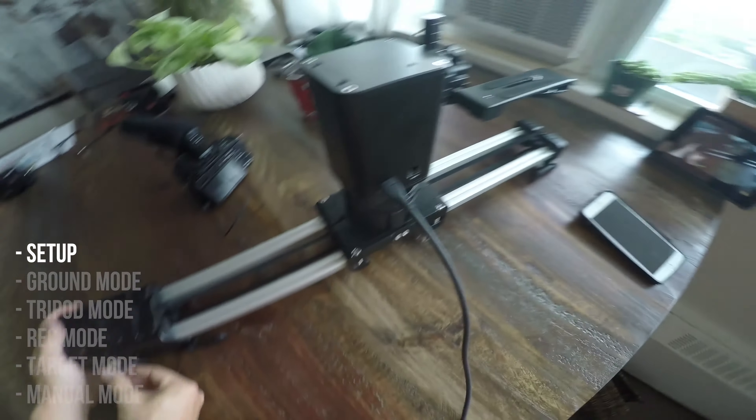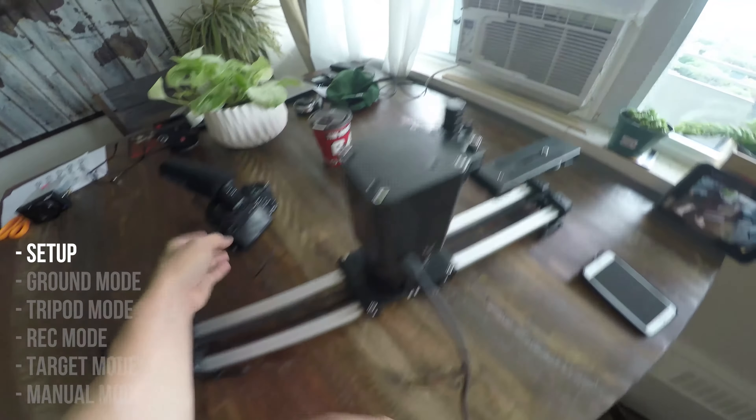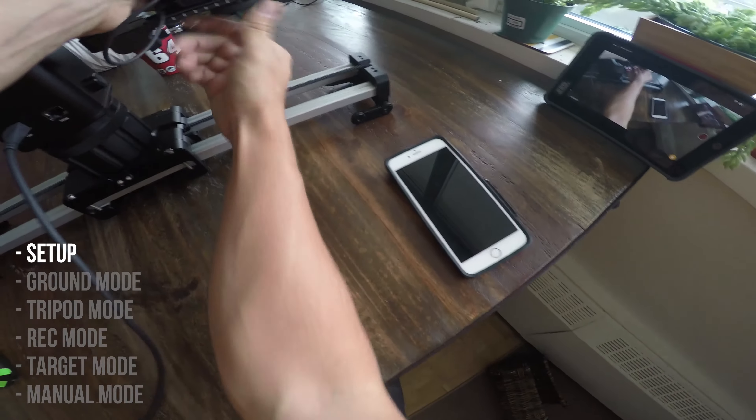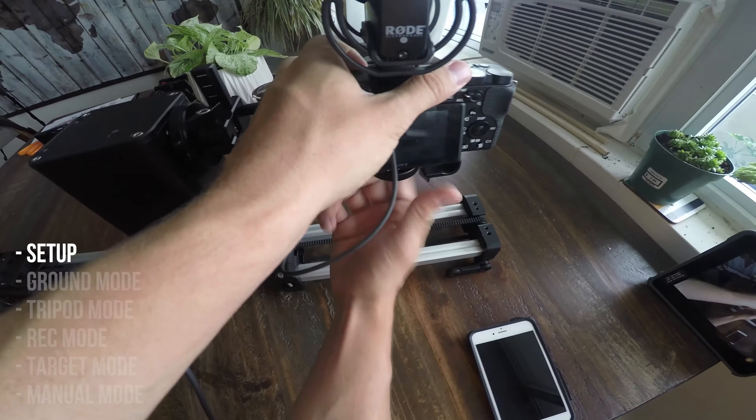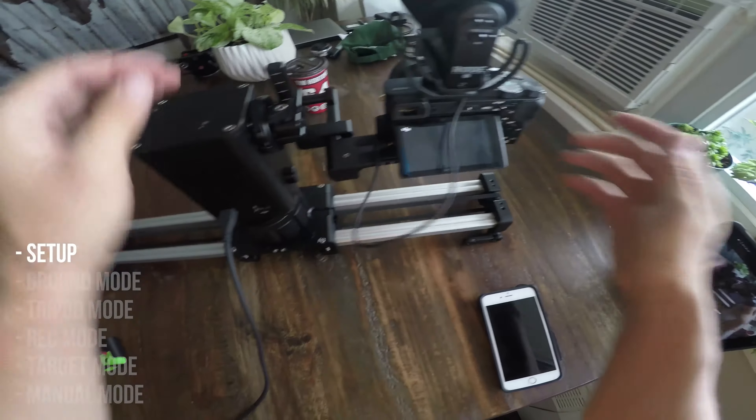I'm not using the focus module because I use autofocus lenses — I don't have time for focus. Take my A6500, screw it right in, got a 35mm lens on there, I'll turn that on for you.